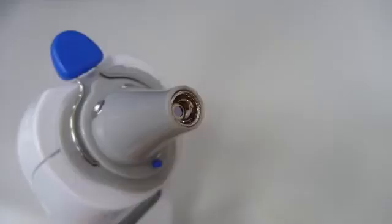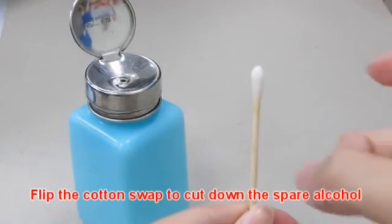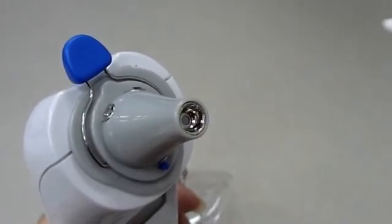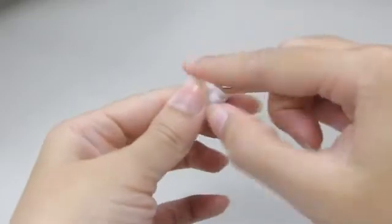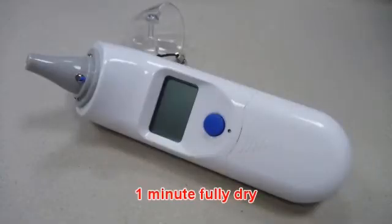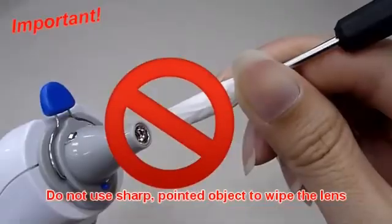If the device is accidentally used without a probe cover, clean the probe and probe lens after each use. Slightly flip the cotton swab to cut down the spare alcohol. If there is no 70% alcohol, use an alcohol prep pad to soak the cotton swab. Allow the probe to fully dry for at least 1 minute. Do not use a sharp pointed object to wipe the lens.